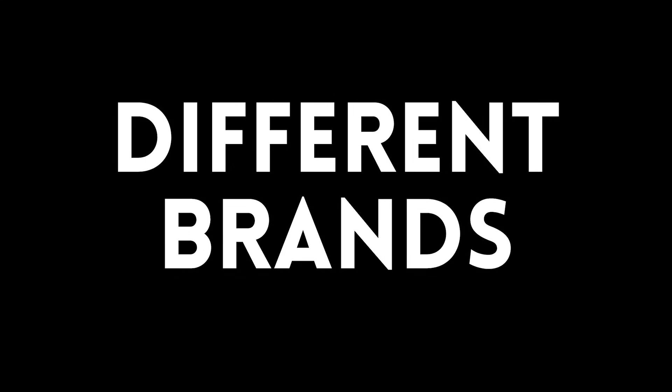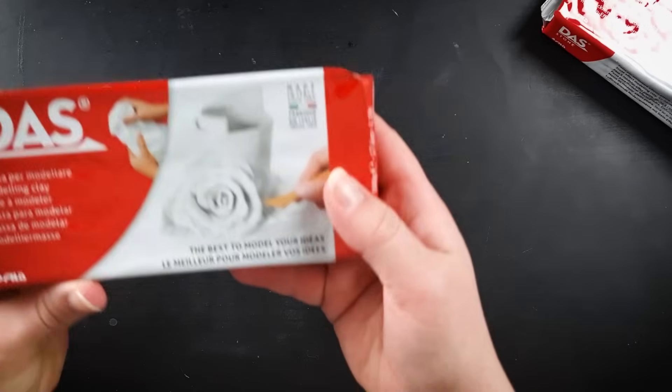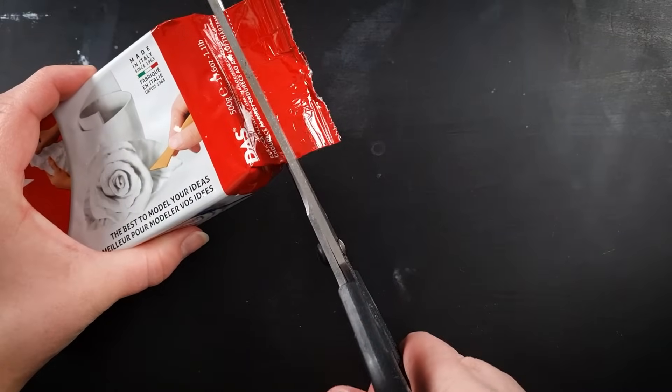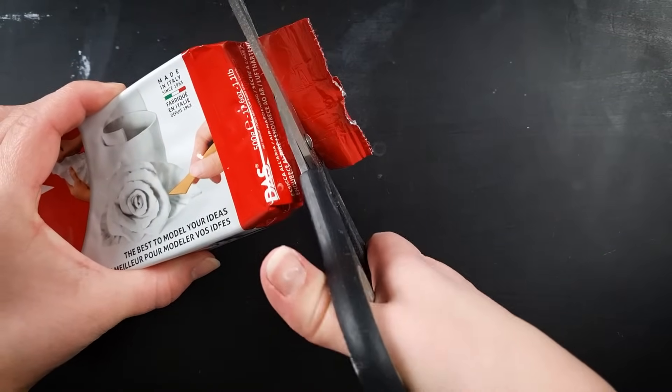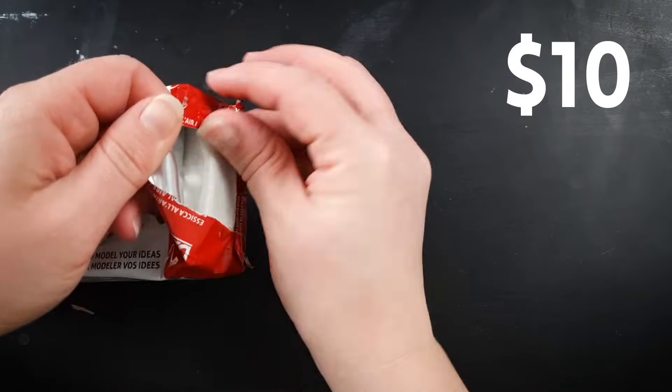Each variety of air dry clay has different ingredients, textures, dry time and strength once hardened. For this demonstration I'm going to be using DAS Air Hardening Modeling Clay, as it's one of the higher quality air drying brands and also very affordable — about $10 per kilo and generally available all over the world. I've included some information on other brands in the video description such as Ladol, Jovi and Fimo Clay, but for the rest of this video I'll be focusing on DAS, though all of the tips and tricks you can apply to any brand of air dry clay.